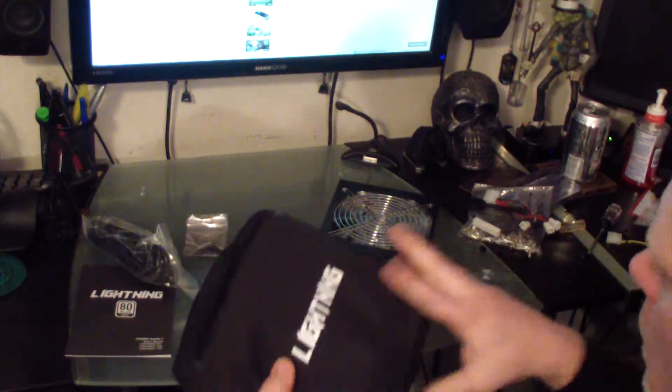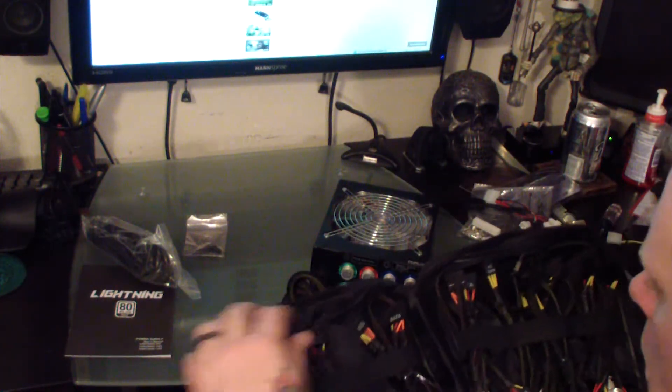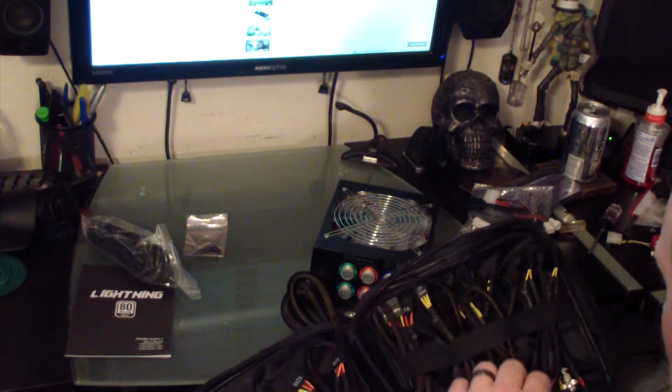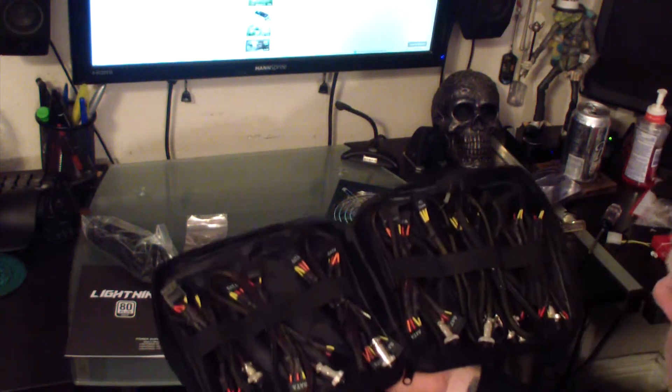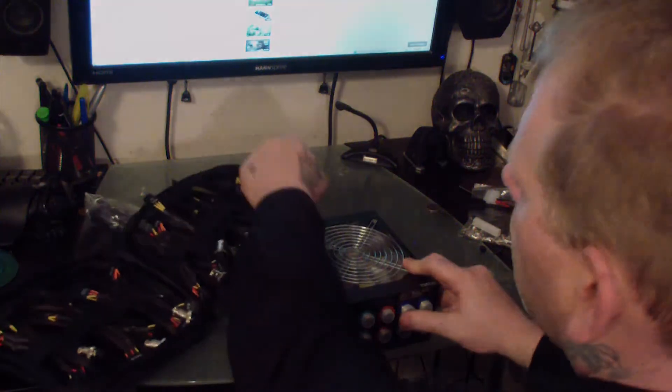One thing I was really surprised about is when I opened up the little case that came with it, it had all of the extra modular connectors in a nice organized fashion — it was really nice. Thanks for watching another video by MadHatterX.